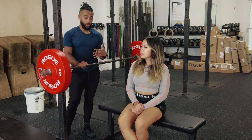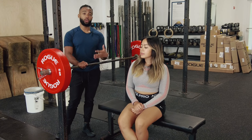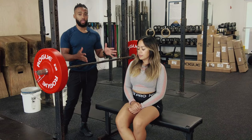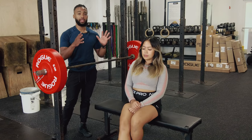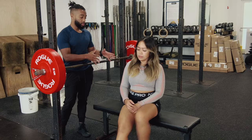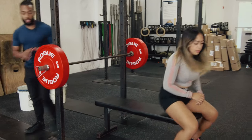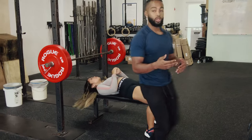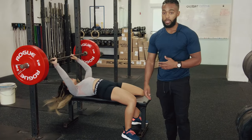With the bench press, I would argue most of the work gets done before you've unracked the weight, before it's time to even begin the set. The setup is extremely important on a bench press and can make or break how much weight and how many reps you get. I'm going to have Cheska take position and lay back on the bench, and we're going to work through the setup from toes all the way up to hands.